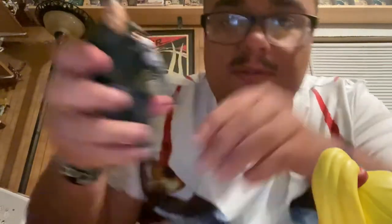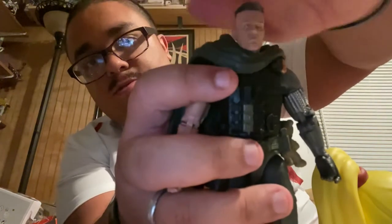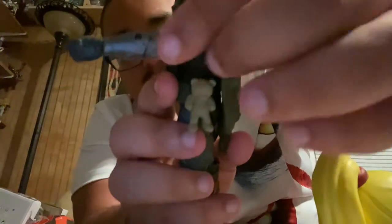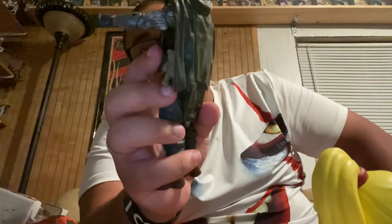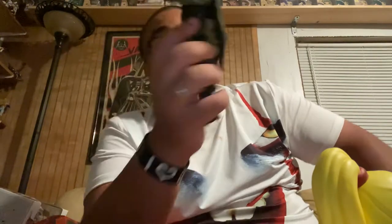Look at that head sculpt for Josh Brolin — it really looks like Josh Brolin from that movie. Even how they did the mechanical arm; you can see the different wires sculpted in there. I like how they did the mechanical arm on this Cable figure compared to some of the Winter Soldier ones. That's really, really done well.